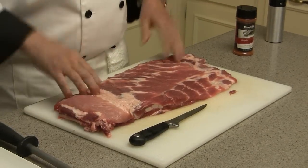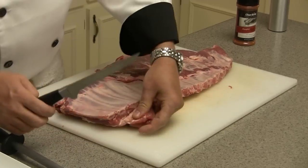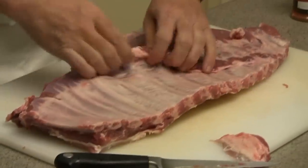We're going to take this spare rib and trim it into a St. Louis rib. The first thing I want to do before I trim it out is get all the miscellaneous loose fat and meat off the actual rib so it has a nice uniform look to it.